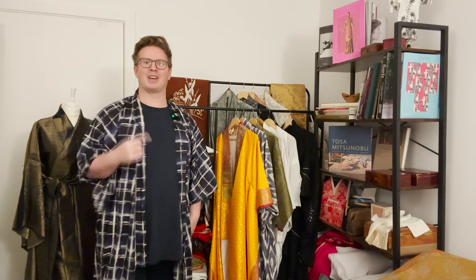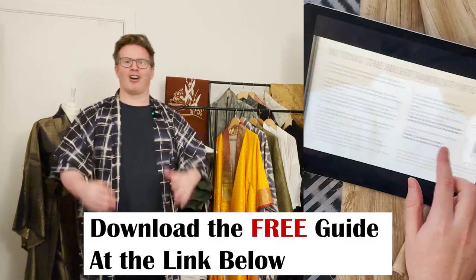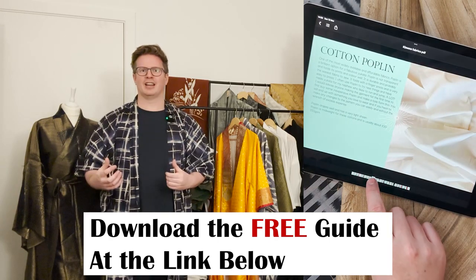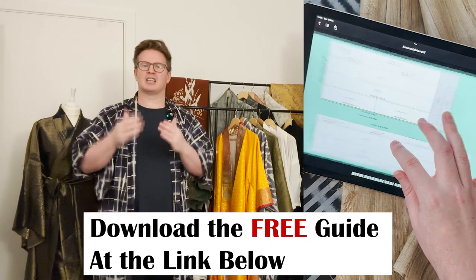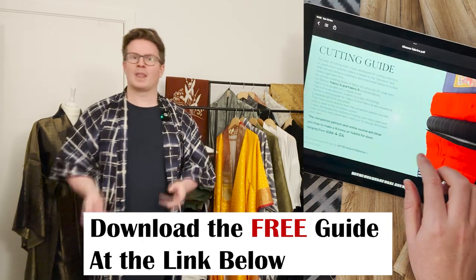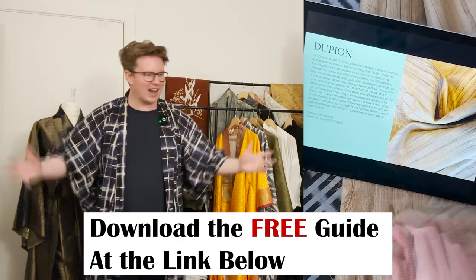I'm going to go through the fabrics you can use to make your kimono or yukata, and I made a companion PDF that's available free at the link below. I'm going to go through the whole gamut of fabrics — different types of cotton, different types of silk, how to use linen, the man-made fibers, and which one is best for your confidence level of sewing and on the affordability scale.